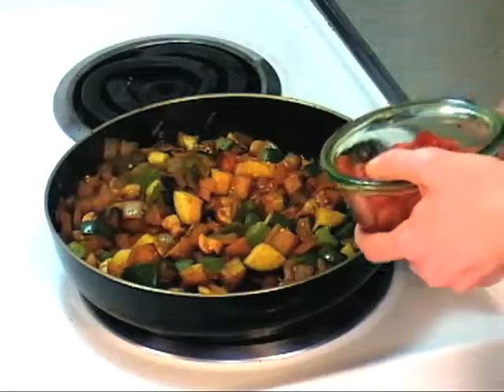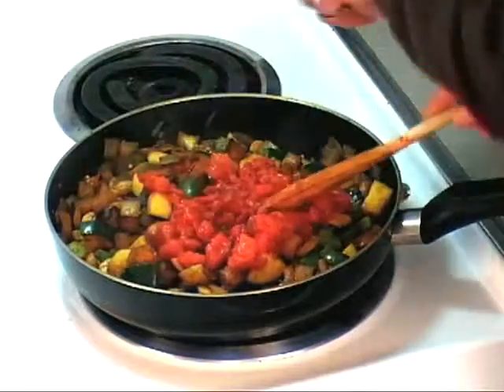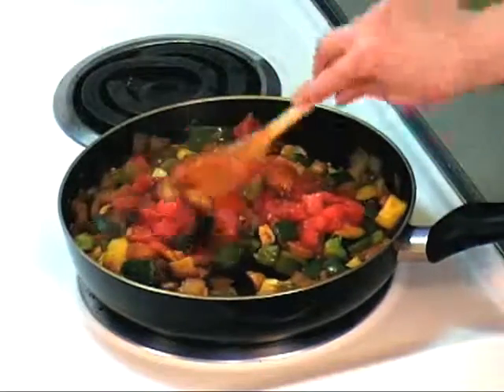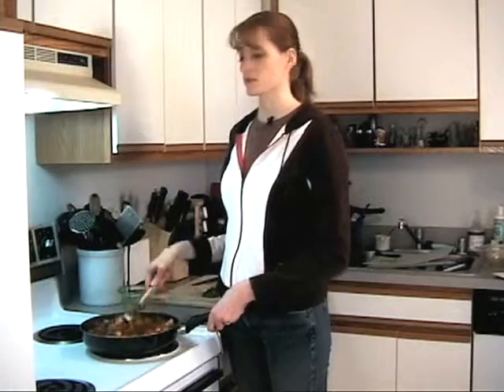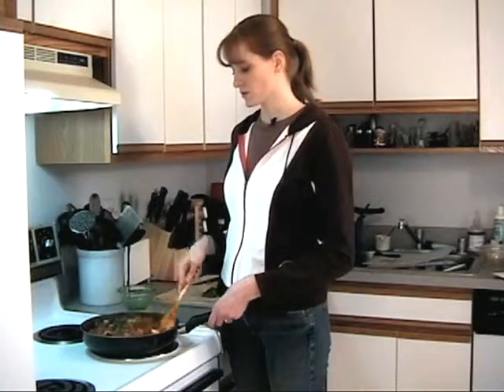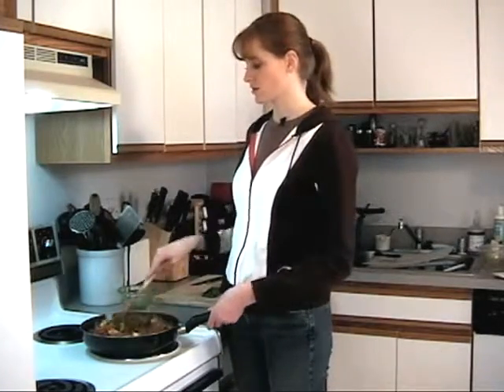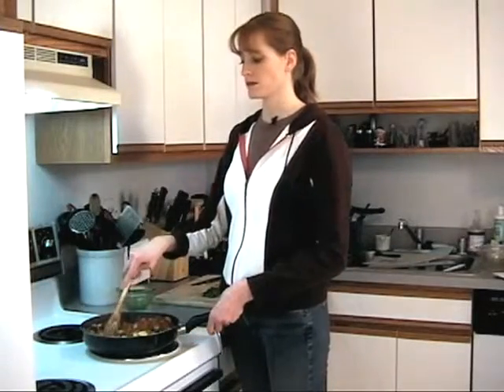Our veggies are nice and tender, so I'm going to add our tomatoes and let this cook for another couple of minutes — two or three. Just stir them in until they're heated through. If you're using canned tomatoes they're already cooked for the most part, so we'll just let them work their way into the rest of the ingredients. Then we'll be ready to add our basil and parsley.